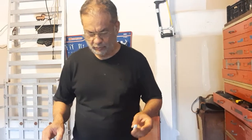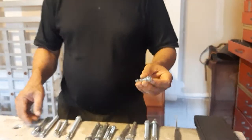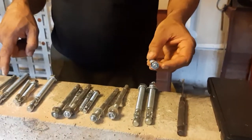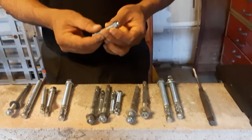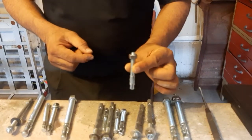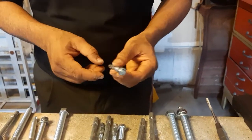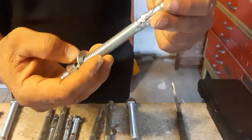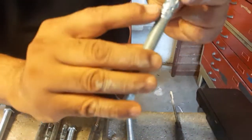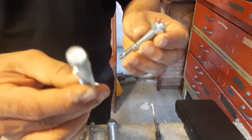Today I want to show you how to anchor the wedge anchor bolt. These are all different sizes of wedge anchor bolts. I want to install one of them and show you how to install it. First question: what is the size of this anchor bolt? For example, this one says half inch — you can see it is written on the bolt.